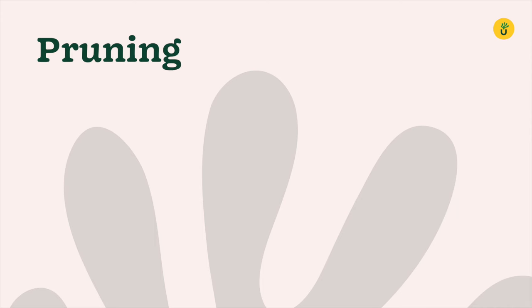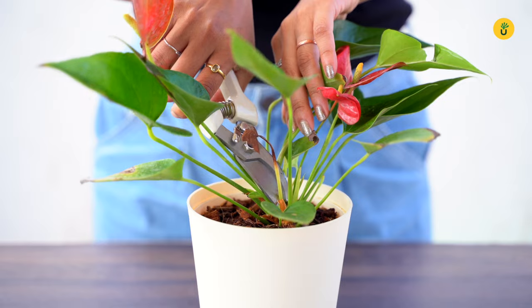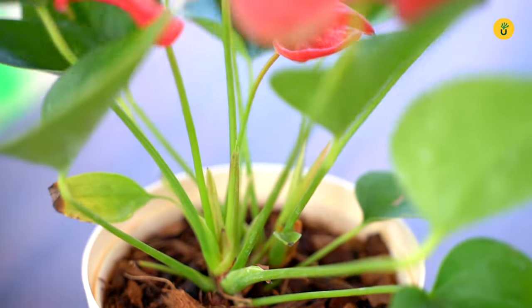Regular pruning is essential for Anthuriums. Remove any yellowing or dead leaves by cutting them close to the base of the plant. This not only improves their appearance but also promotes new growth and keeps your Anthurium healthy.